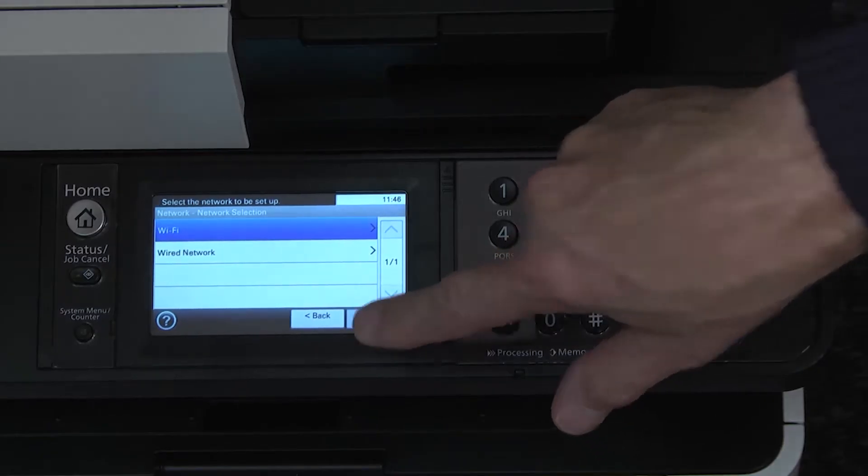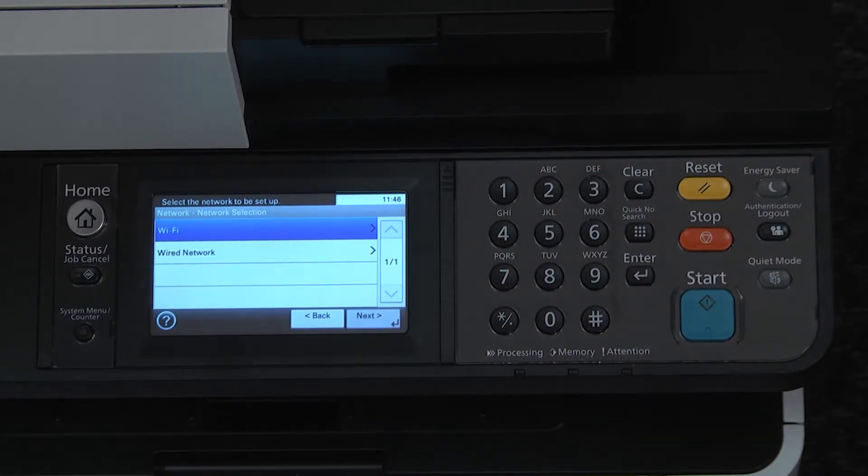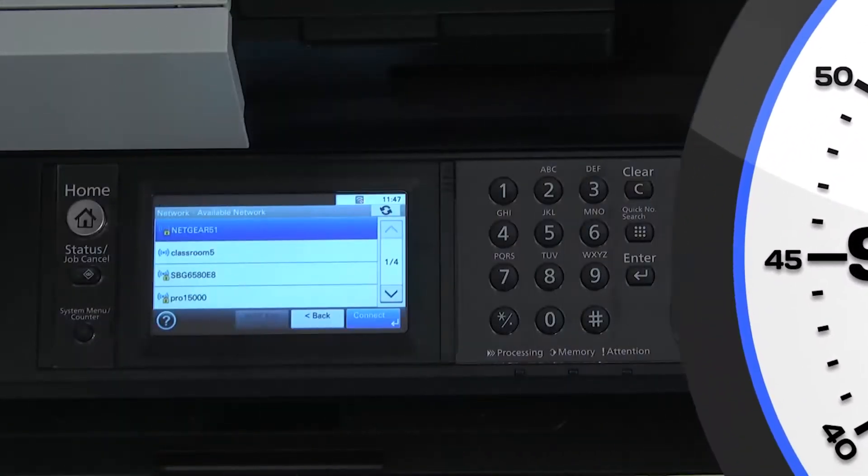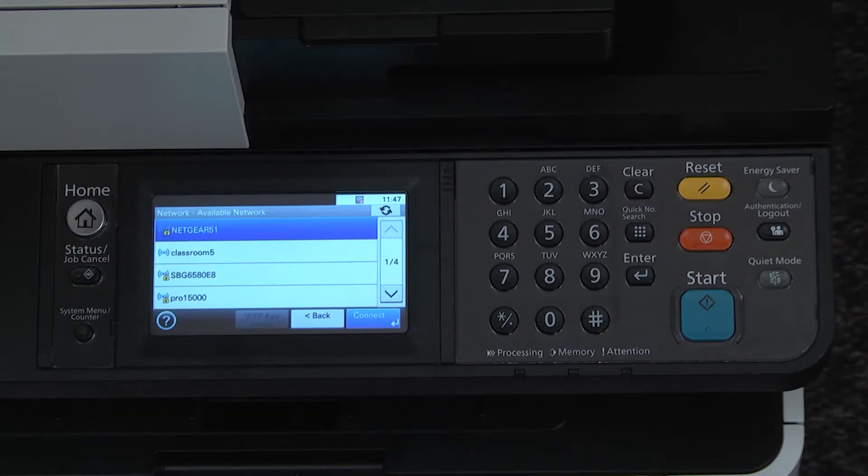The machine will turn on the wireless device. Be patient, as the machine will take about a minute to complete this process. The next screen will be a list of available Wi-Fi networks nearby.